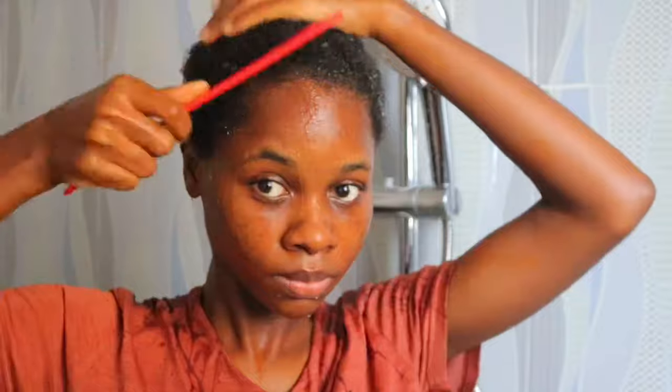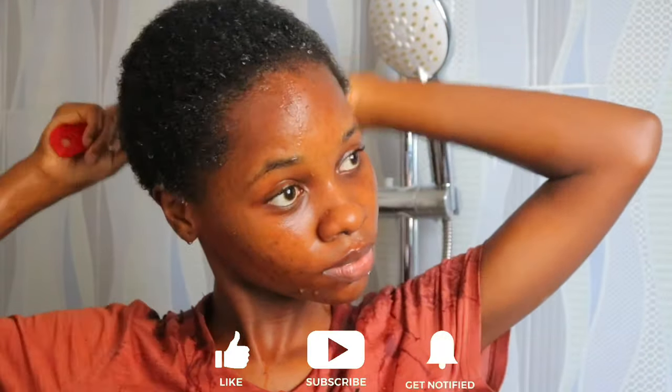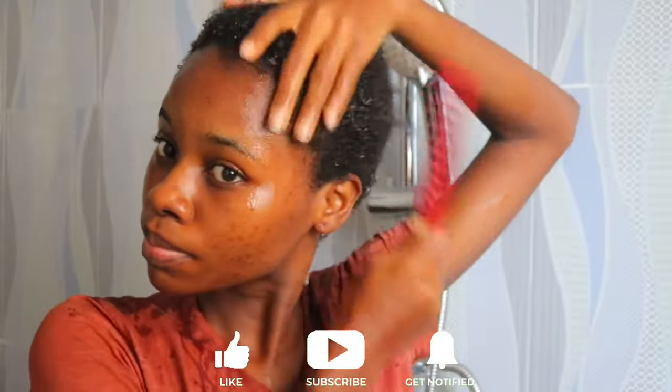When you're detangling, make sure you're detangling on hair that has water or products or both. Never detangle on dry hair. You can start off using your conditioner before going with a shampoo, or just detangle with water.